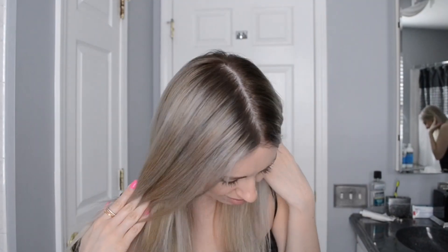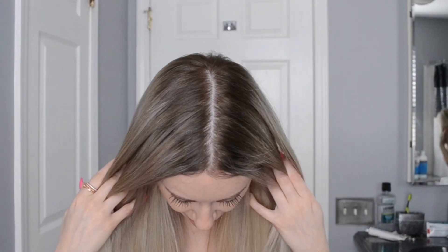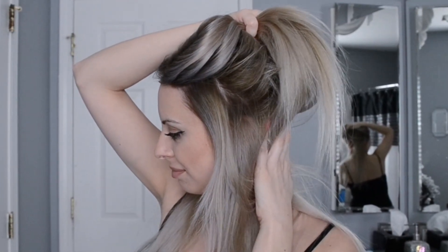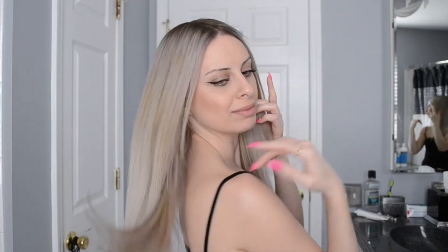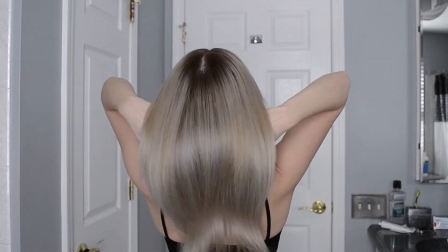Hey guys, today I'm inviting you to come along for the ride while I dye my hair. I decided to take the plunge and darken my root by using a reverse balayage root smudge technique. I'll be explaining step-by-step how I got this look and how I was able to transition my super dark brown roots to seamlessly melt into my light blonde ends.